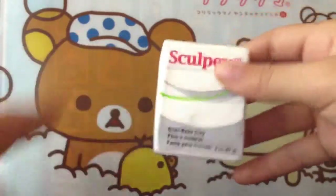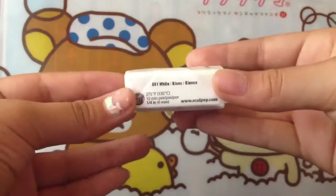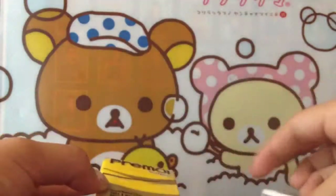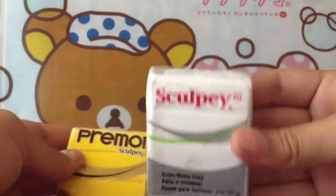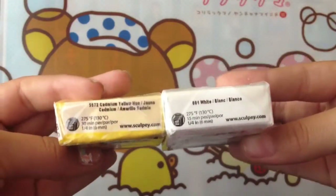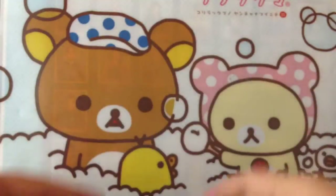This one I got was a white Sculpey one. The color is white, number 001. It's just a regular white color. This one is Primo Sculpey and this one's just regular Sculpey — I really don't know what's the difference; they look exactly the same to me. I couldn't find a white Primo, so I just got this Sculpey 3 white one. Same baking temperature, I'm pretty sure.